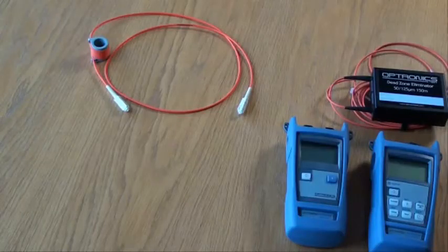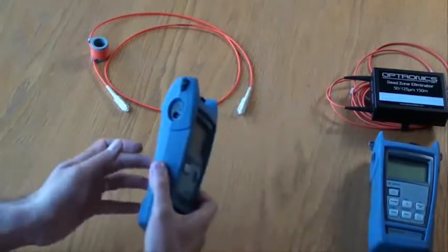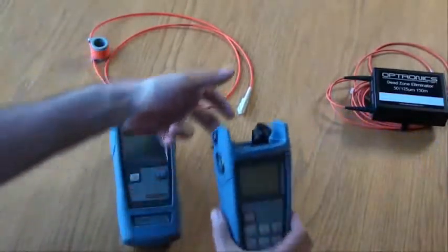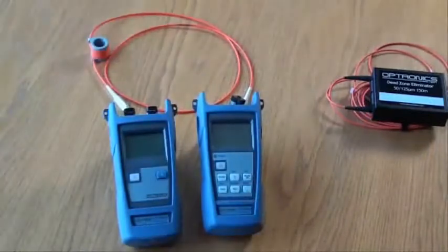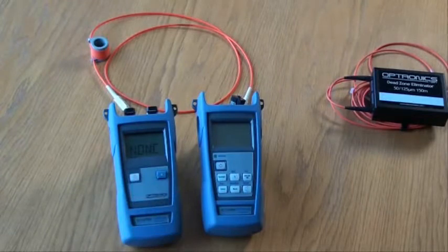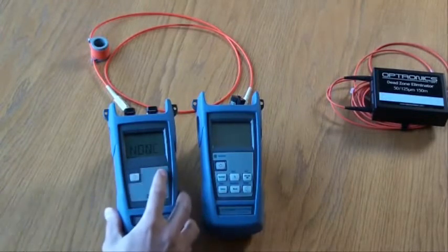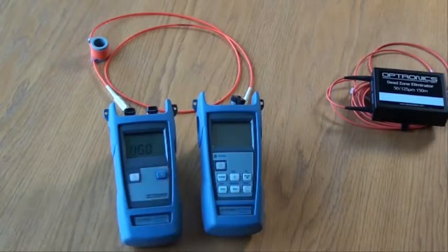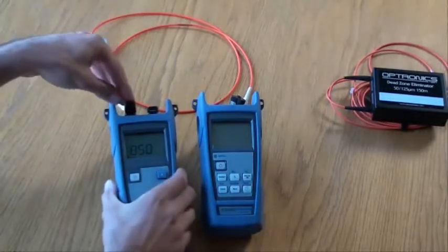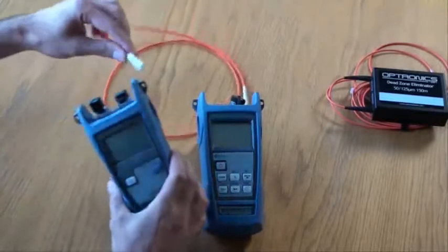Firstly, we need to set our reference value against which the link will be tested. Take the light source and the power meter and set them on their stands. Turn on the light source. Now using the wavelength key, select the desired wavelength to test. Once the wavelength is selected, attach the reference lead to the correct port on the light source.